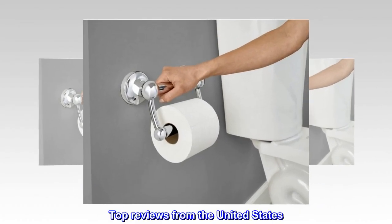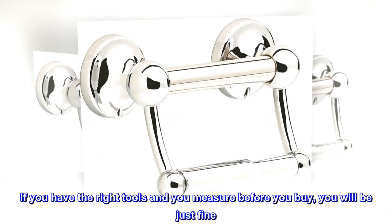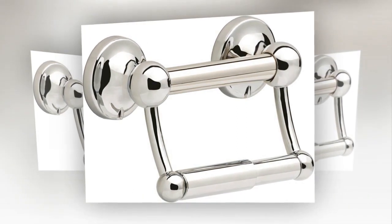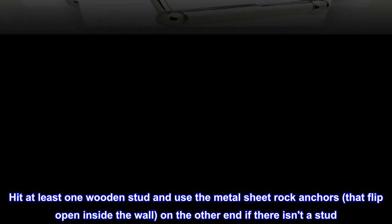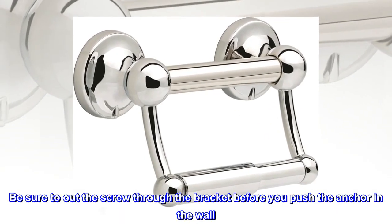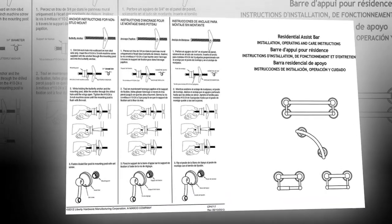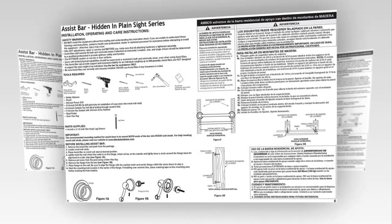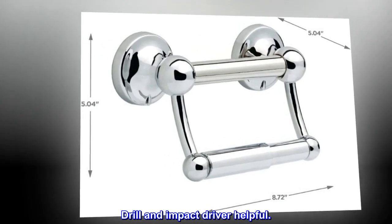Top reviews from the United States. Perfect. If you have the right tools and you measure before you buy, you will be just fine. Hit at least one wooden stud and use the metal sheetrock anchors that flip open inside the wall on the other end if there isn't a stud. Be sure to put the screw through the bracket before you push the anchor in the wall. You might need a helping hand to hold the bar while you tighten it. Pull the anchor outwards with a screwdriver so it doesn't spin in the sheetrock hole. Drill the pilot holes in the stud to the full depth of the screw. An impact driver is helpful.